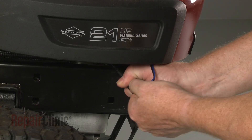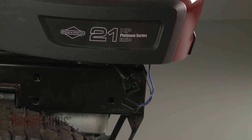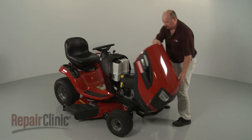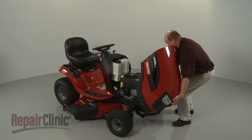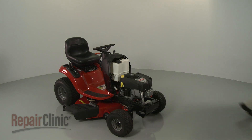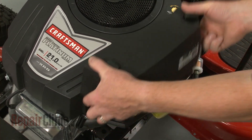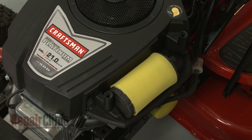If necessary, disconnect the headlight wire harness, then lift up the hood or engine cover and detach it. Now rotate the air filter cover retaining knobs counterclockwise and pull off the cover. Lift out the air filter.